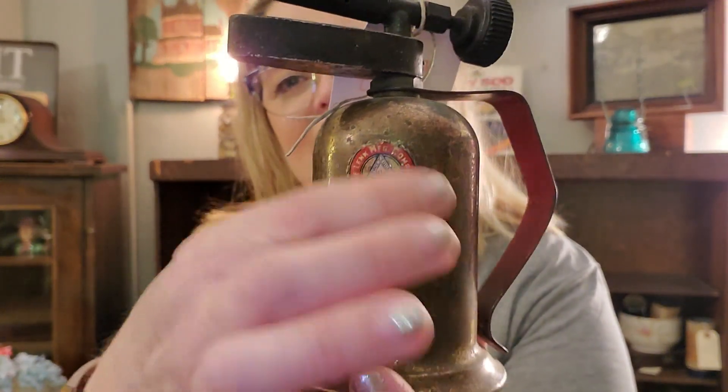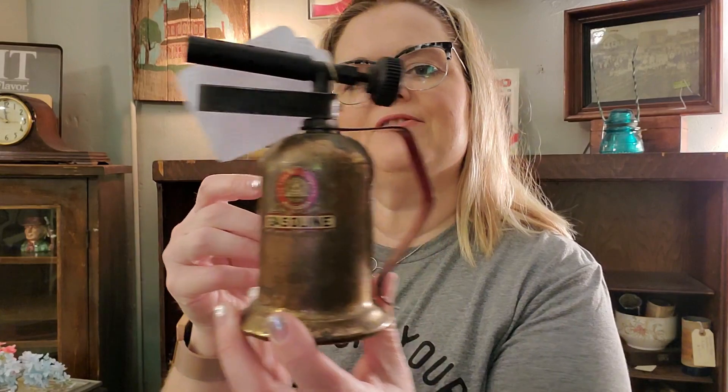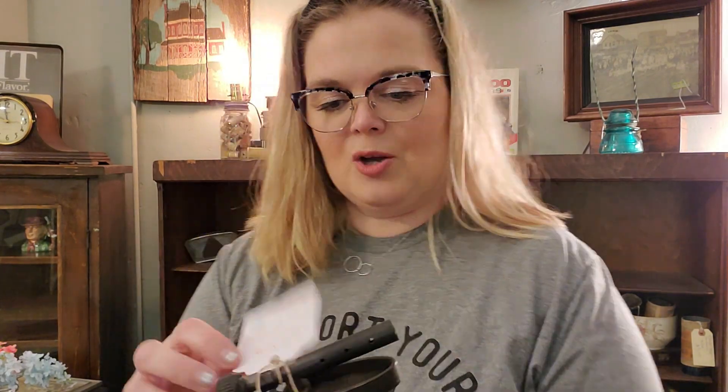I have a Link Manufacturing Company gasoline blowtorch. It's a butane blowtorch, but it has a really cool gasoline decal on it. I had $15.50 on it. This is just a neat piece. Who would have thought that this would be something you'd want to put on a shelf in your home? They just made things really, really nice. I think that this is a Bakelite handle and wheel on it. Cool piece. Beautiful.